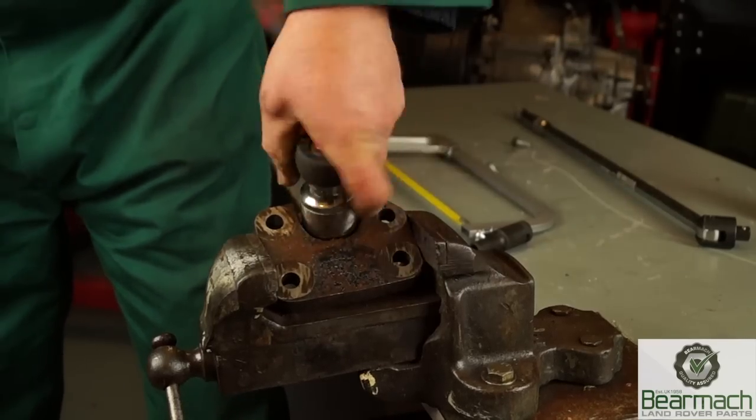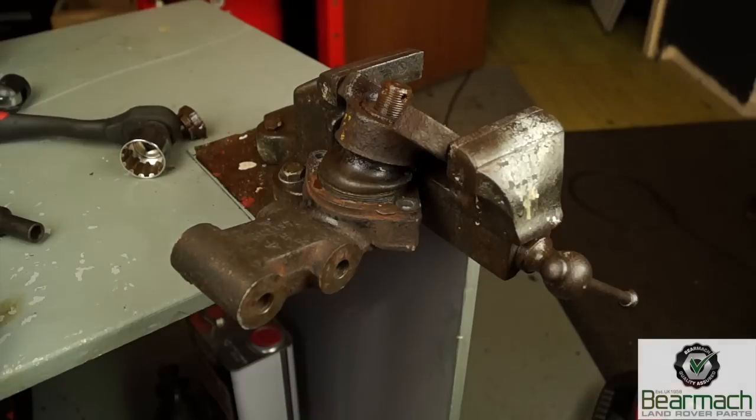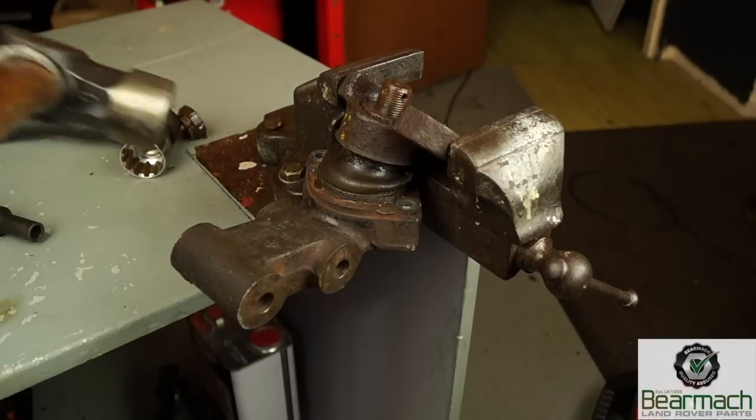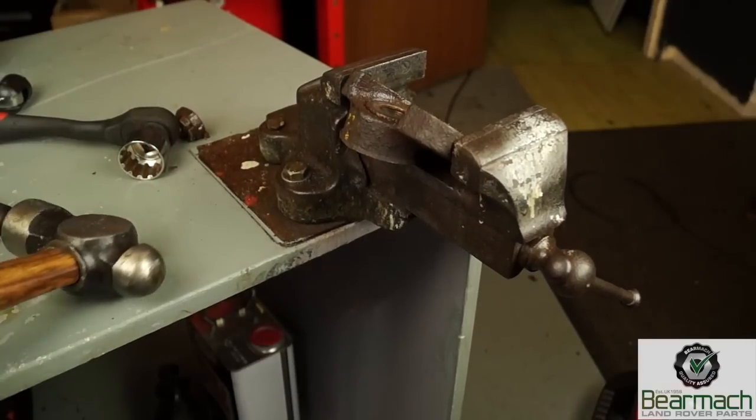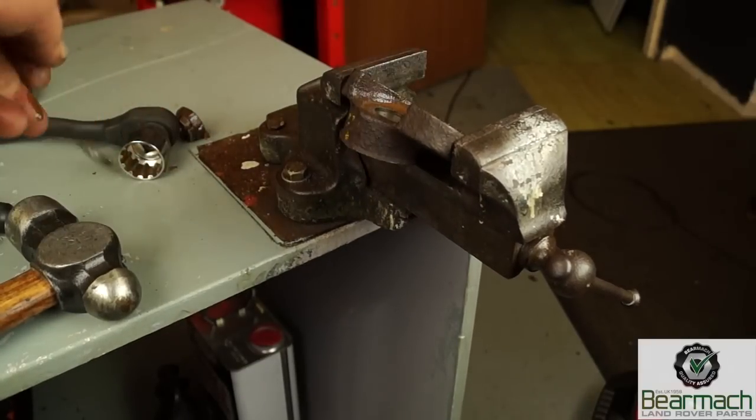So there we go, we'll wind it off. Once that's out, then we can give the bracket a whack with a hammer once, and that will split the taper and the ball joint will fall out, like so. So far, so good.